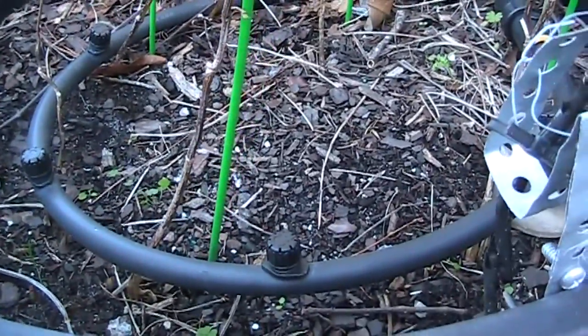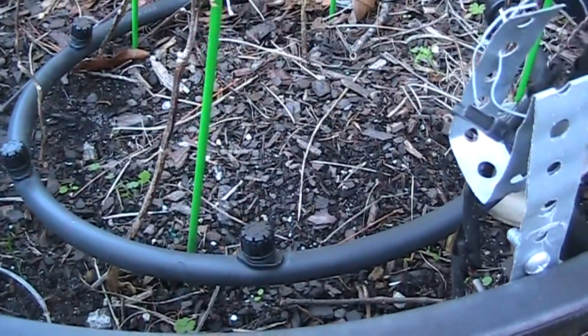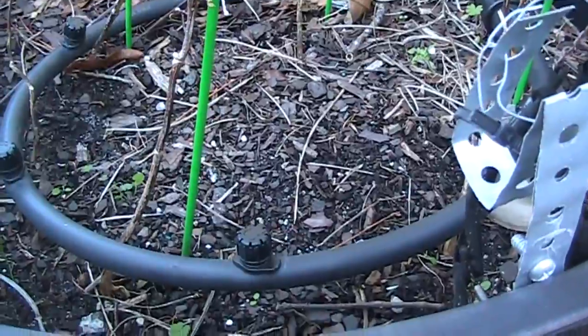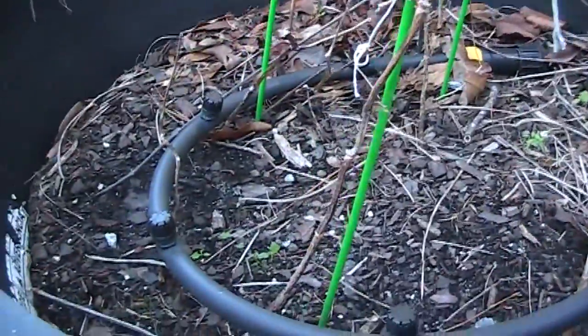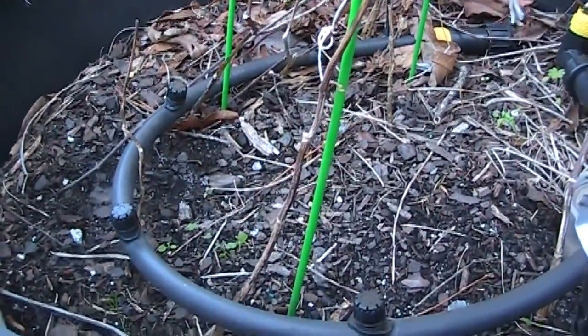When these drippers are fully open, they're like little sprinkler heads — the range is about three inches. They're amazingly good. I recommend these drippers for the type of low-pressure rain barrel setup that I have.